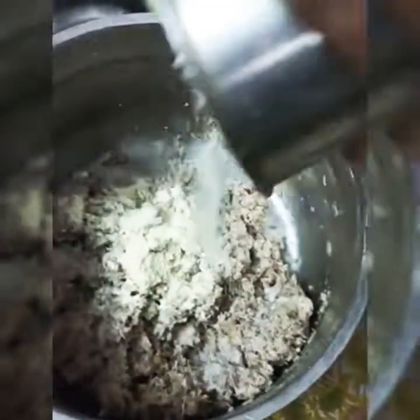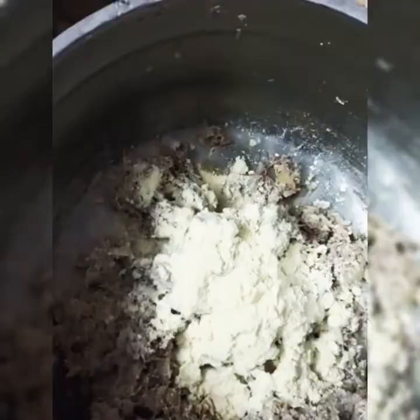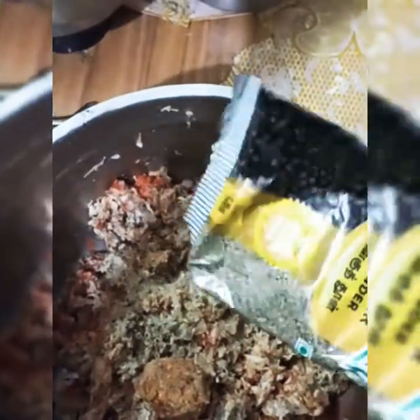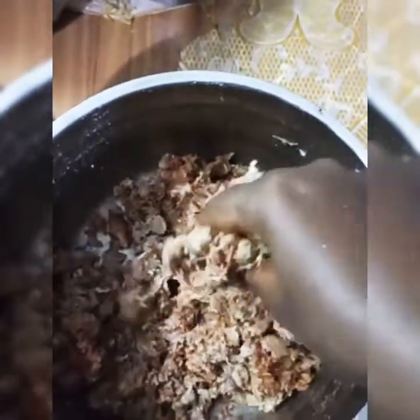Add 3 to 4 spoons of the mixture into the pot. This is the binding agent. Add all of it to the pot.